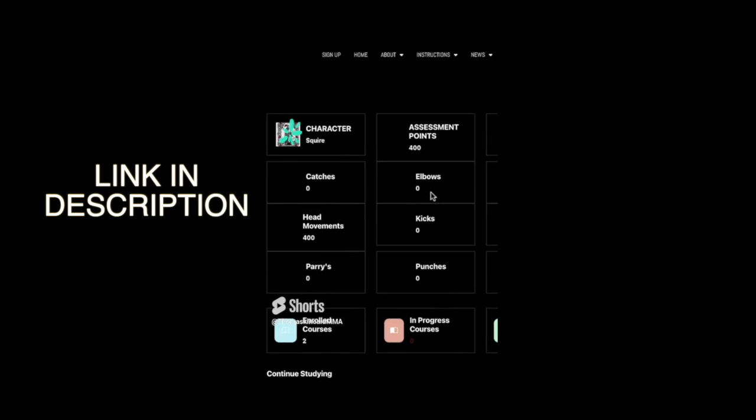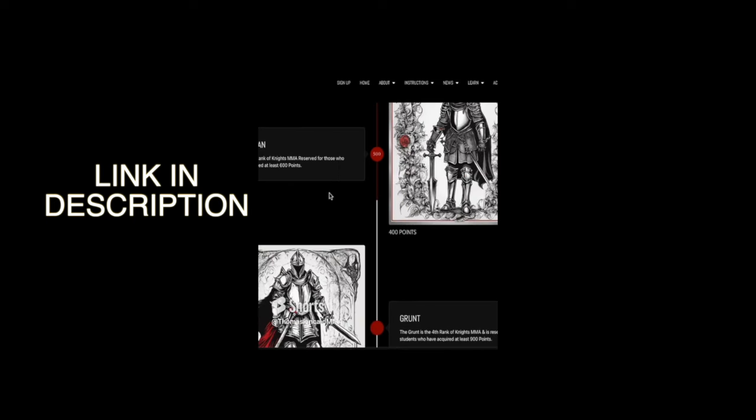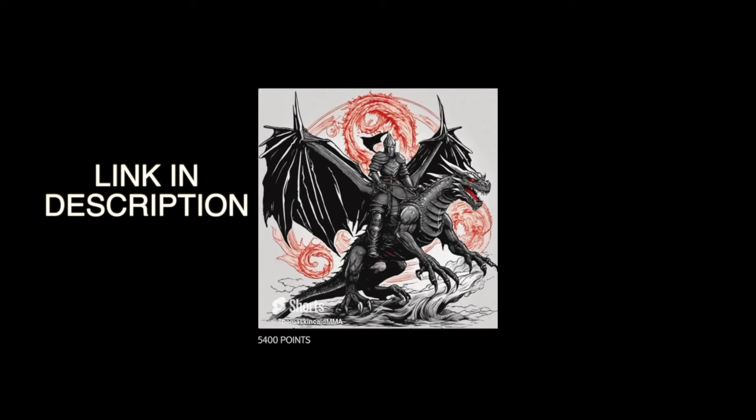And if you pass, your character levels up. You get characters in this — I did this to make it fun, to make it fun to learn martial arts at home. The more points you get, the more you advance through a character ranking system, and the ultimate in this character ranking system is, of course, the Grand Master Knight.